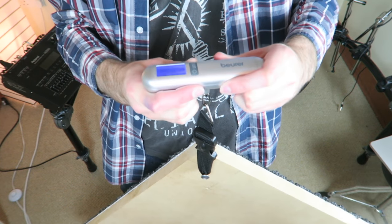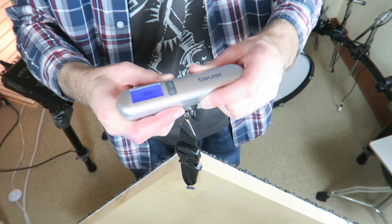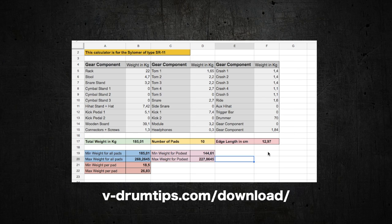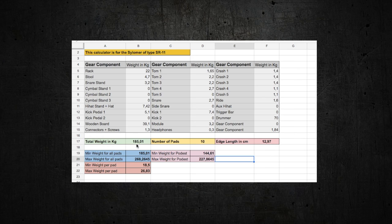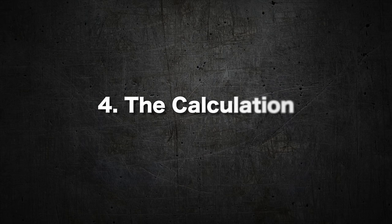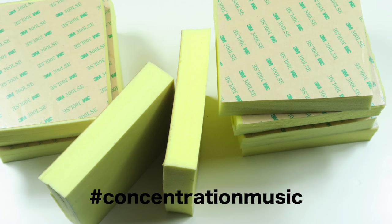I also weighed the plates by attaching a screw onto one of them to be able to lift it up. The results can be written into an Excel sheet. I prepared a Google Sheets table for you that can be downloaded on vdrumtips.com — this table automatically calculates the weight of your drum kit and the edge length of the Silomere SR11 pads. The formula needs the number of pads that are used; I go for 10 pads. The pad size can also be calculated manually, which is not too difficult.